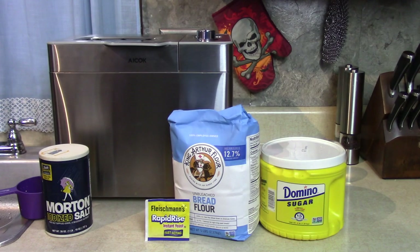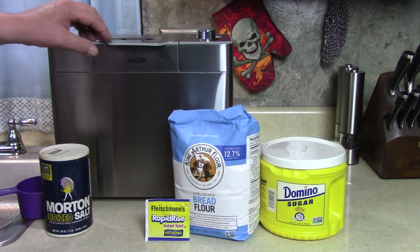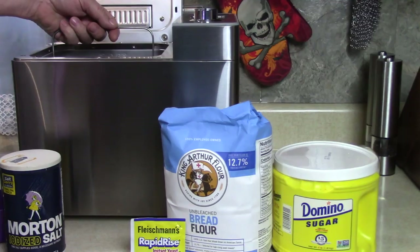Lately I've been talking a lot about how often I make bread in my bread maker, my Icoq bread machine. I'm going to show you tonight how easy it is to make.